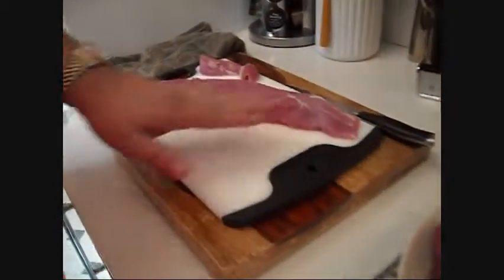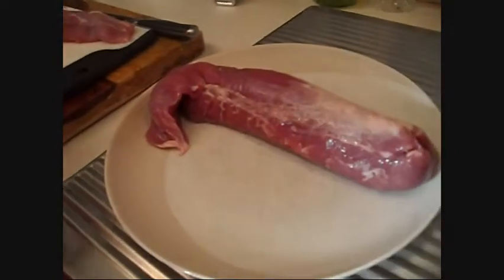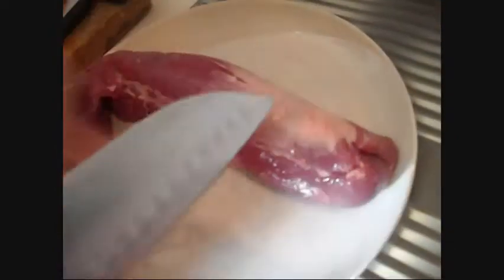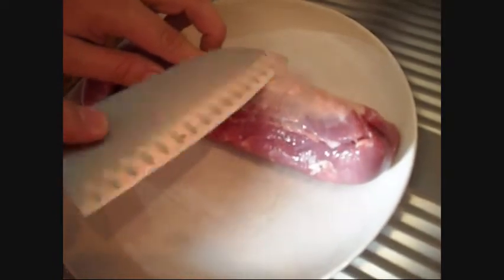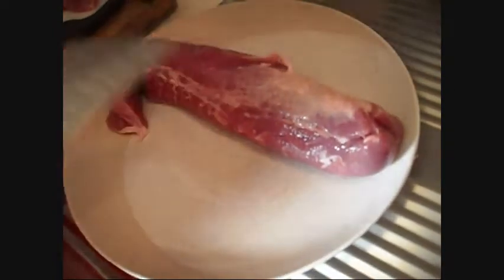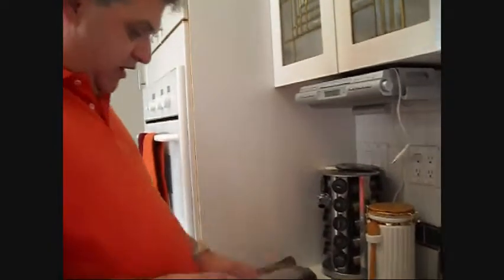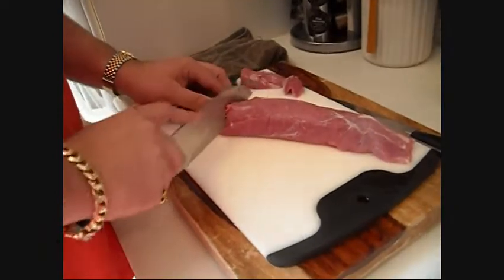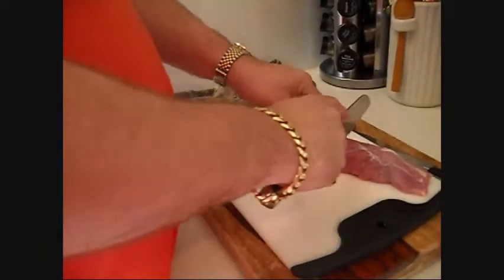We got a pork tenderloin here. It's a whole tenderloin. This is what one looks like right out of the package. When you get it out of the package, it's got this silver skin on it. You want to trim that out — just get your knife up underneath it and start peeling it away and it'll come right off. So this one's already been done. You take all the fat you can off, take the silver skin off, and then you cut it into sizes about that big.